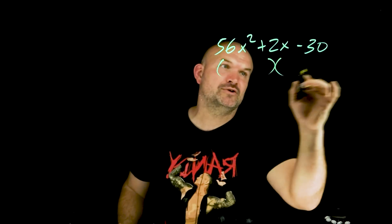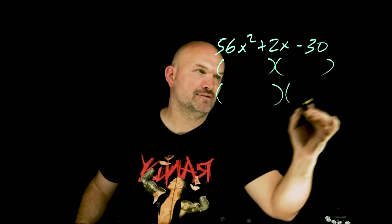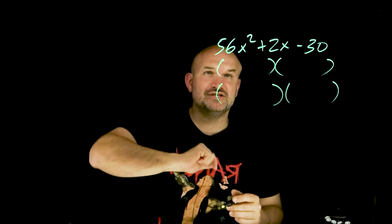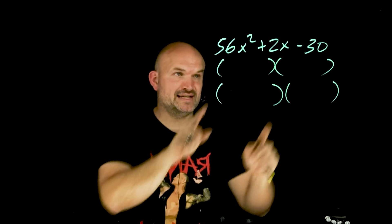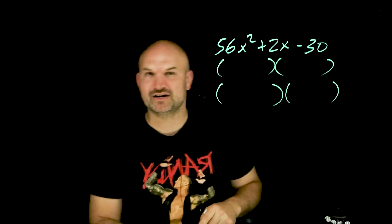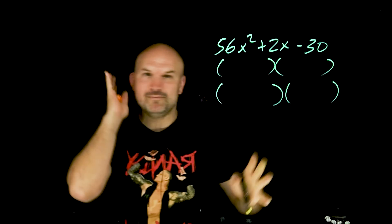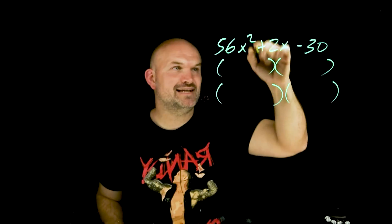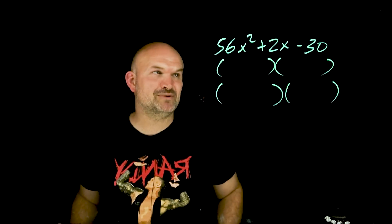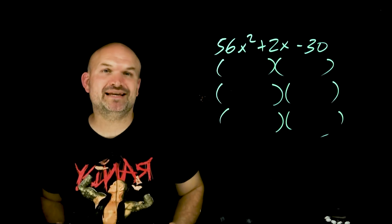One of my favorite techniques to have students learn for factoring quadratics is to use the guess and check method. Basically think about the combinations of numbers that are going to multiply to give you 50x squared — those are your first two terms — and then combine that with the combination of numbers that are going to multiply to give you negative 30, and then do the mental math in your head of their products to get a middle term of 2x. When you start going through all the combinations that you could possibly work with, this problem would be way too difficult.